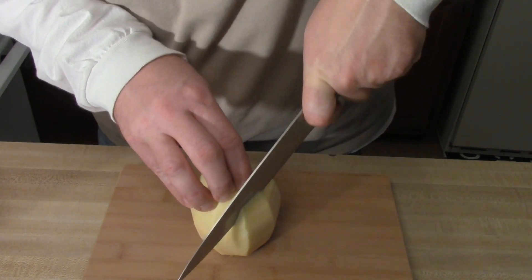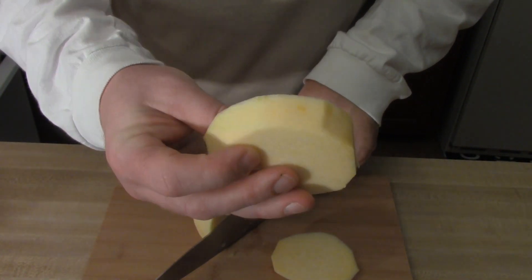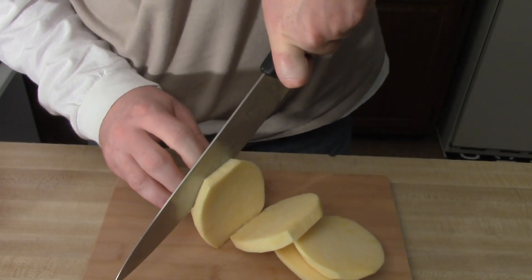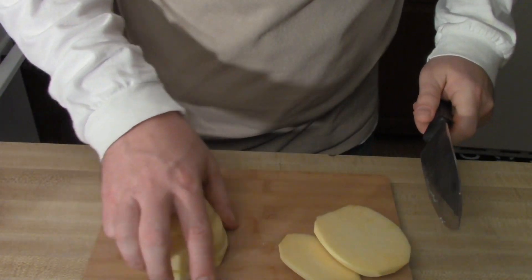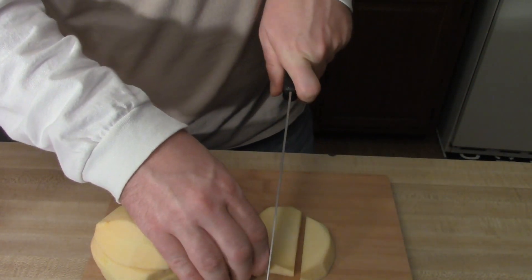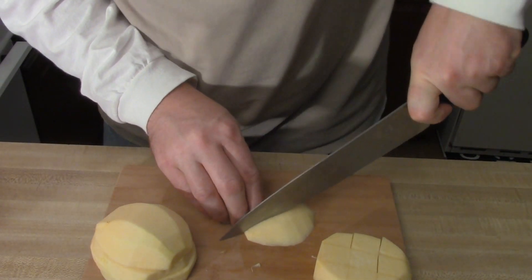I simply cut into large planks. You can see the size of those — I do want it a little bit larger, so we have those cut. Then each one of the planks can be cut down into maybe slightly larger than bite size.